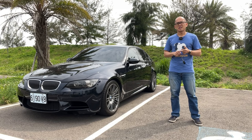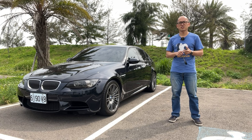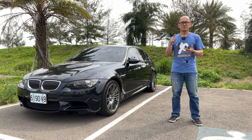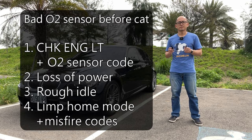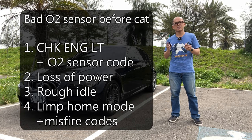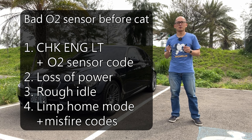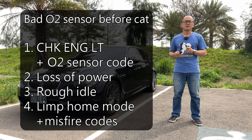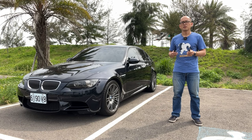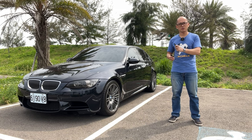They always happen on bank number one. I did not nail this problem down at the very beginning. Instead, I went through several processes of cross-checking the spark plugs, the ignition coil, and even the throttle body actuators, the idle control valve, and even the fuel injectors. I came to the conclusion that this bad oxygen sensor before the catalyzer on bank number one is stopping the DME from calculating the correct air-to-fuel mixture, causing poor combustion efficiency, rough idle, and eventually limp mode. So let's replace both oxygen sensors before the catalyzer on bank one and bank two right away.